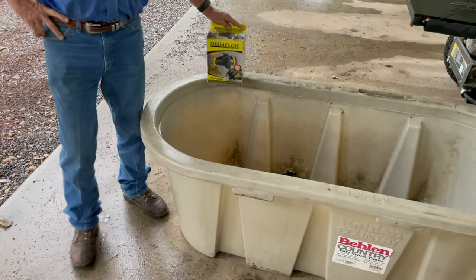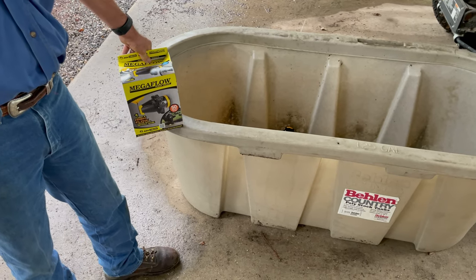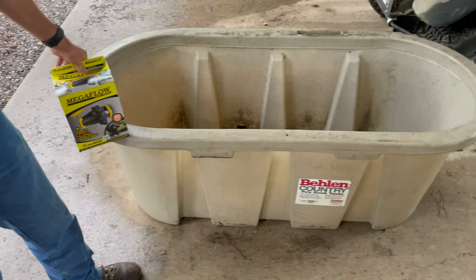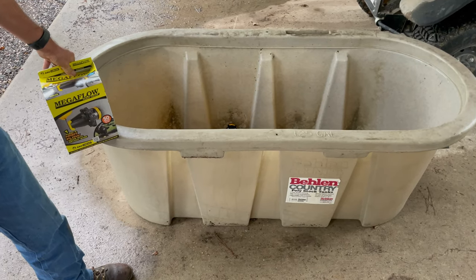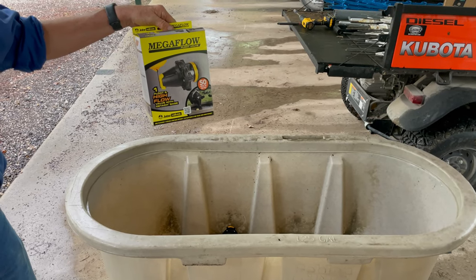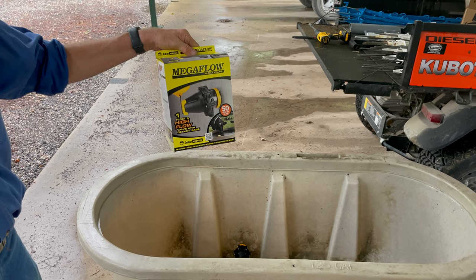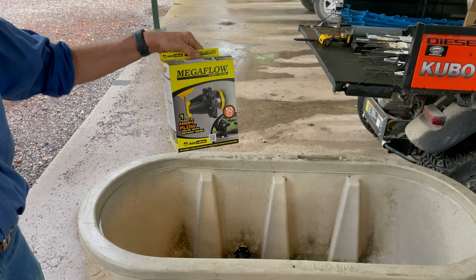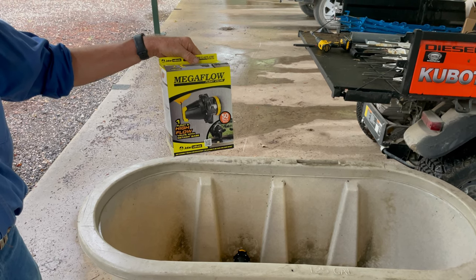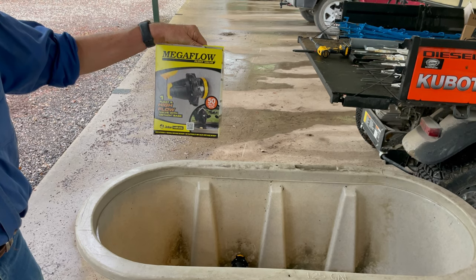I went to our local farm store and bought a 125 gallon watering trough. The tank itself cost me $140. I also picked up a Mega Flow float valve — you can get it at the farm store, on Amazon, or American Grazing Lands carries them as well, and they're all similarly priced.